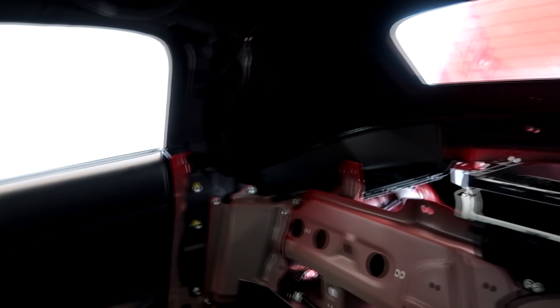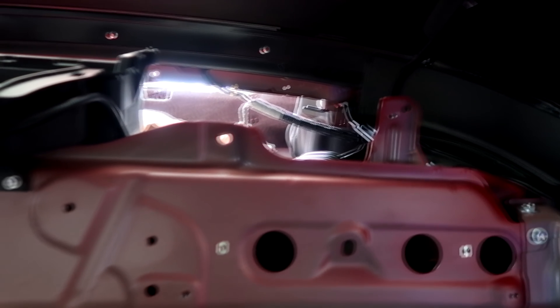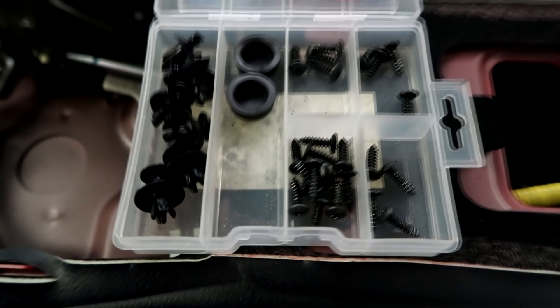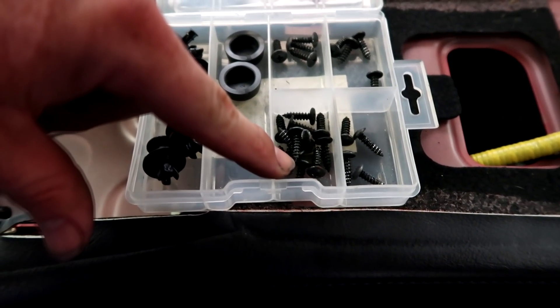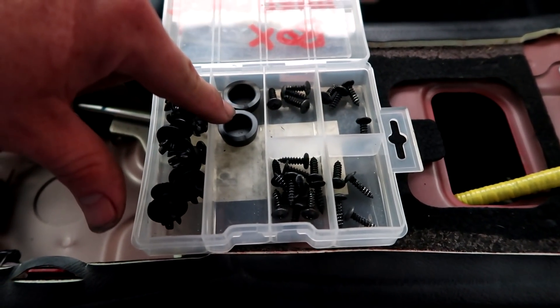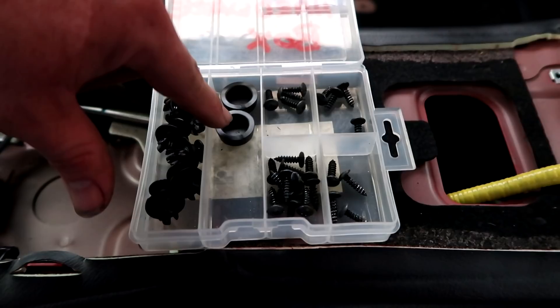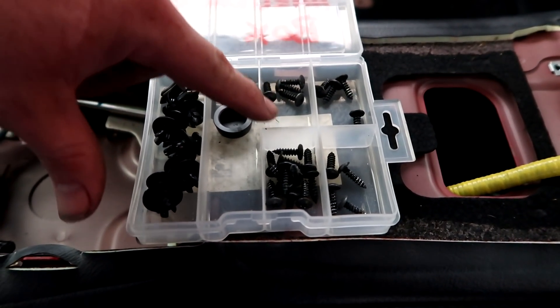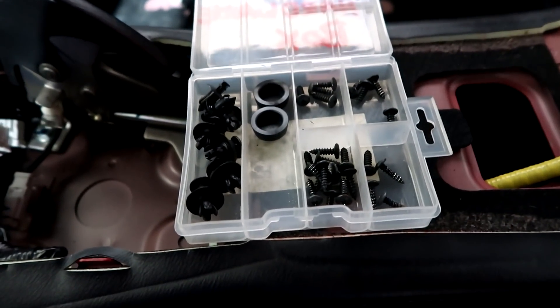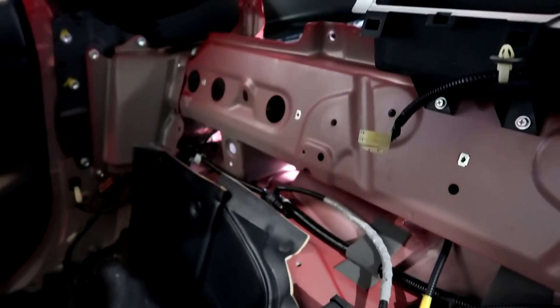Now we can say we're on the downslide. All of the plastics have been removed, the seatbelt reels have been removed, everything that needs to come out is out. We've got center console screws, the driver's side hoop, the passenger side hoop, covers that go over the seatbelt buckles, the plastics on the inside of the car, and the push clips that go on the rear tray. Everything is separated so I know where it goes.